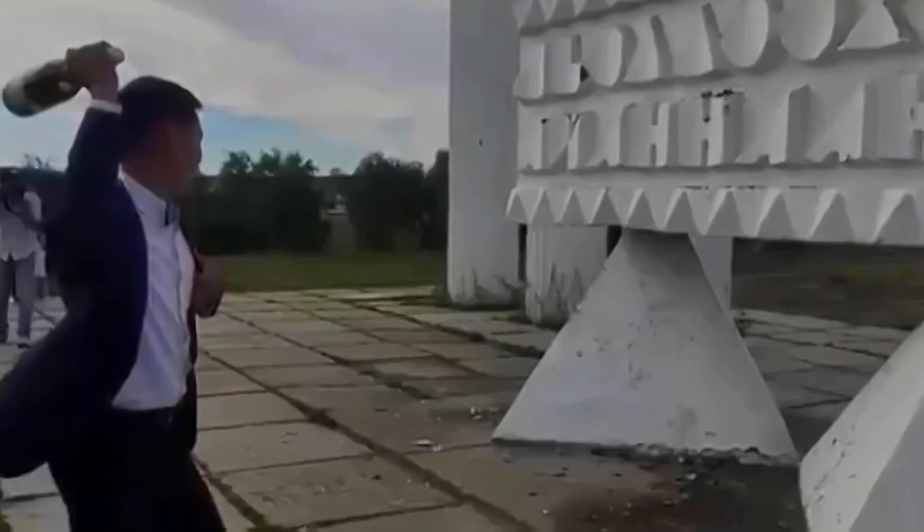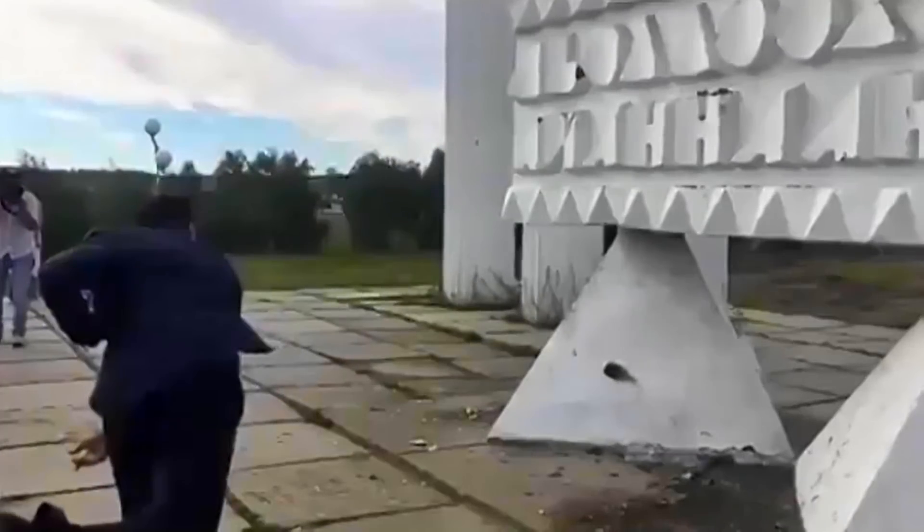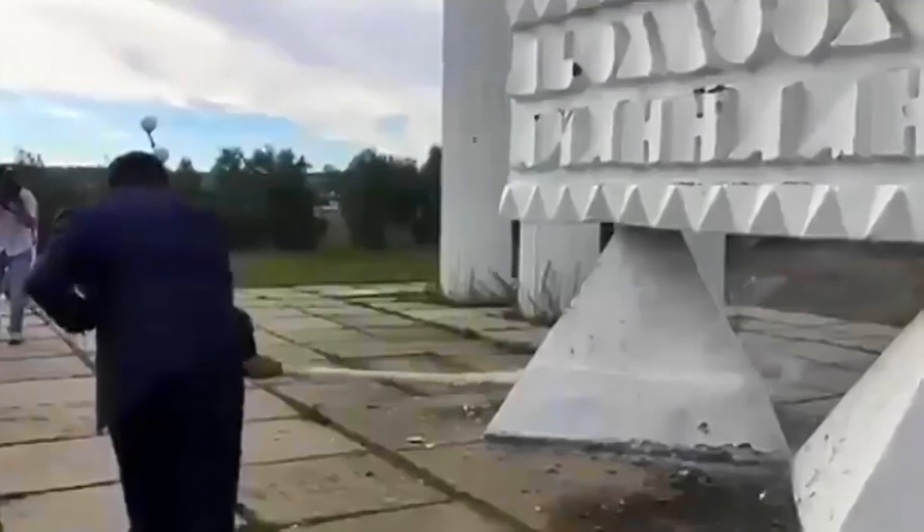Then, just throwing the bottle against a rock, a building, or anything really won't do it either, as the champagne may take revenge and bounce back at you.